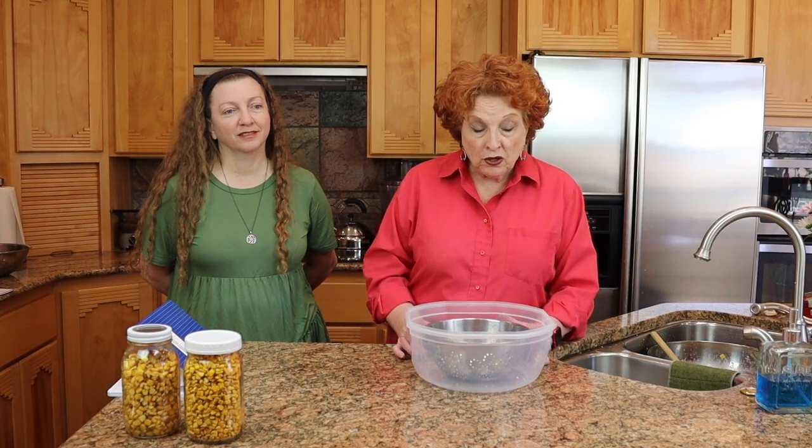I never did learn about nixtamalization, and so that's what I have been working on over the last few days. I am now on batch number five or six — I think I've lost track — and I've tried a different recipe. This process is going to turn our food storage corn into corn that is far more nutritious and much more available for nutrition as we store it.